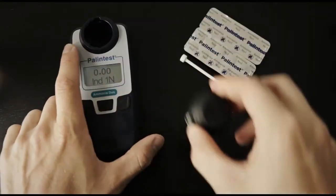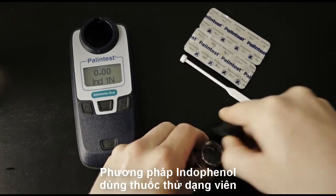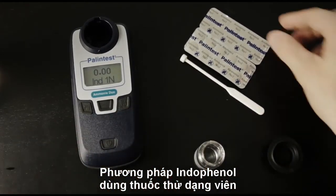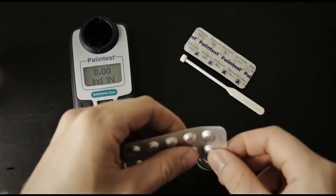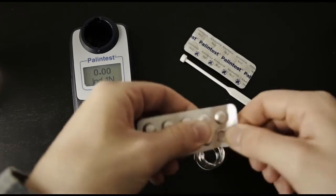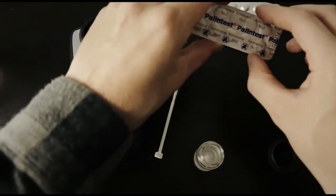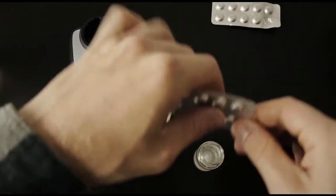Take the cuvette out of the instrument and add one Ammonia No. 1 tablet, also known as AP152. Also add one Ammonia No. 2 tablet, also known as AP153, to the cuvette.